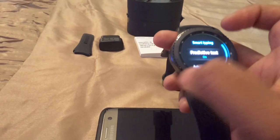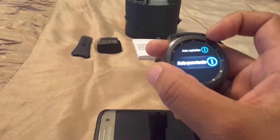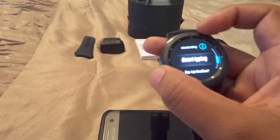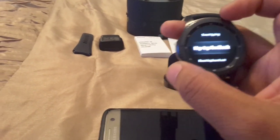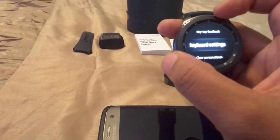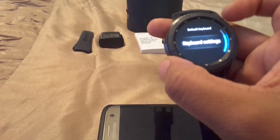You've got Smart Typing, predictive text, auto-capitalize, auto-punctuate, and key tap feedback — I guess once you tap a key it does a little vibrate. Reset keyboard settings and clear personalized data — if you want to sell your watch, you could do it that way.